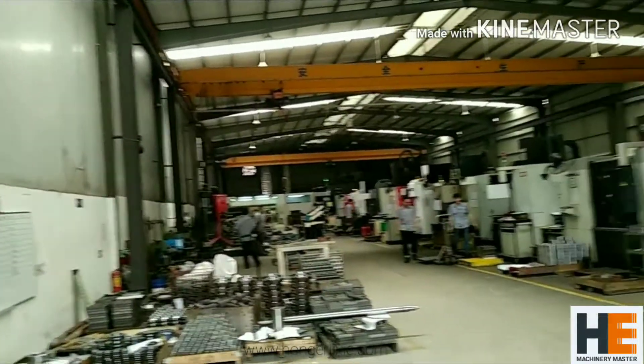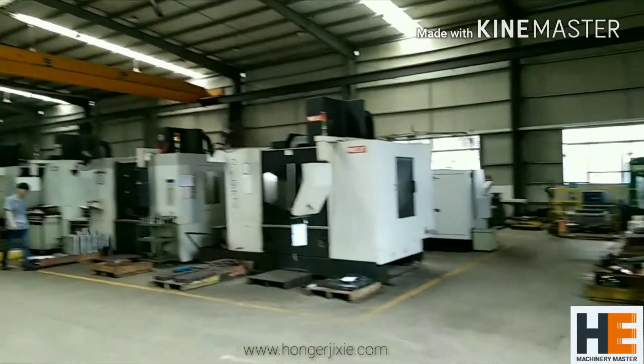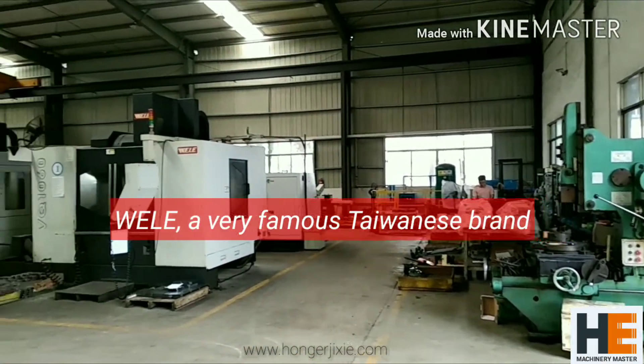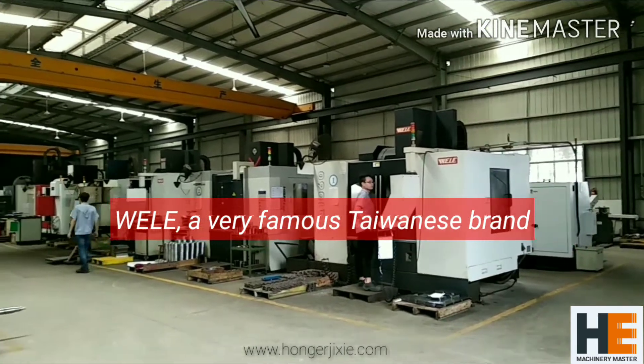For fabrication, we use CNC centers, and the brands are mainly from Taiwan. As you can see there, it's Weile — a very famous and well-recognized Taiwanese brand.